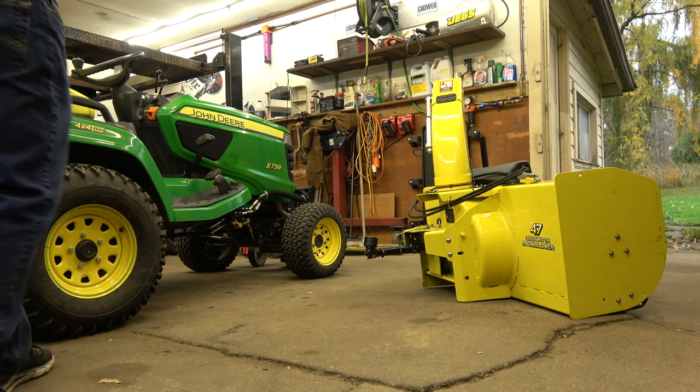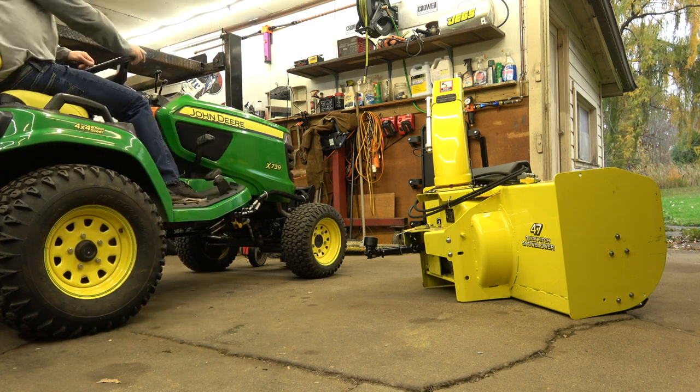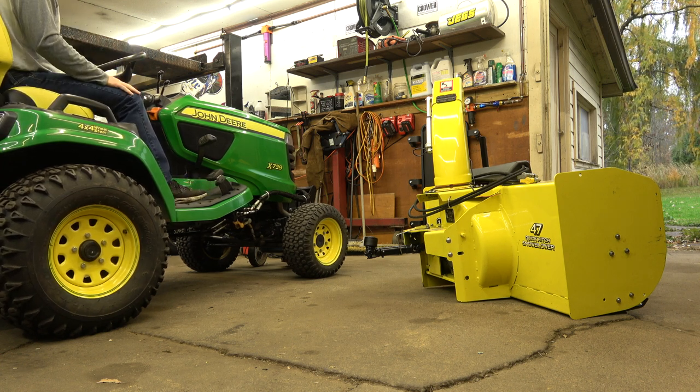Alright, let's see if I can remember how to start this thing. Don't run into anything, because I'll tell you what, this thing's going to crush whatever you hit. It's going to crush this thing.